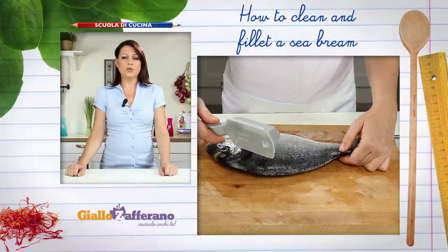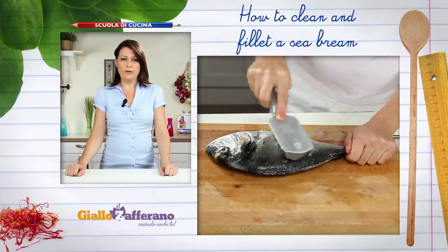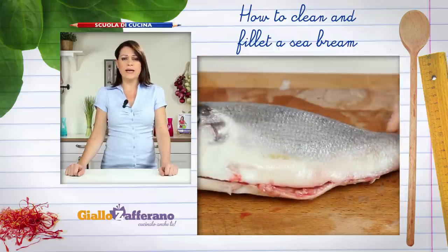Now descale the sea bream. Use a fish scaler or the back of a knife. This can be done under running water to prevent the scales from flying around.